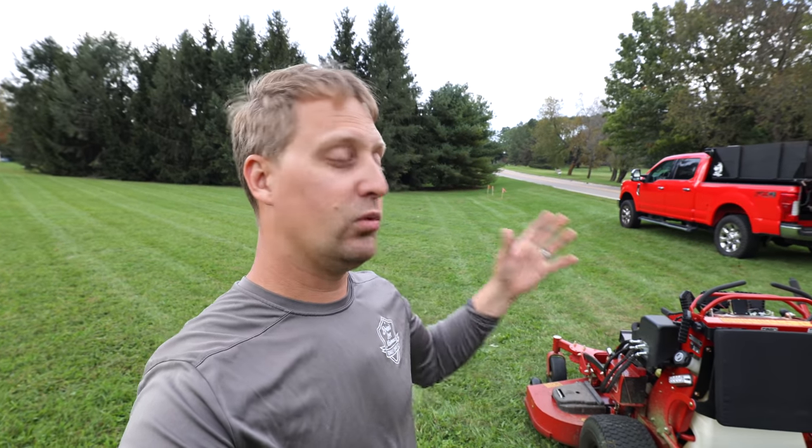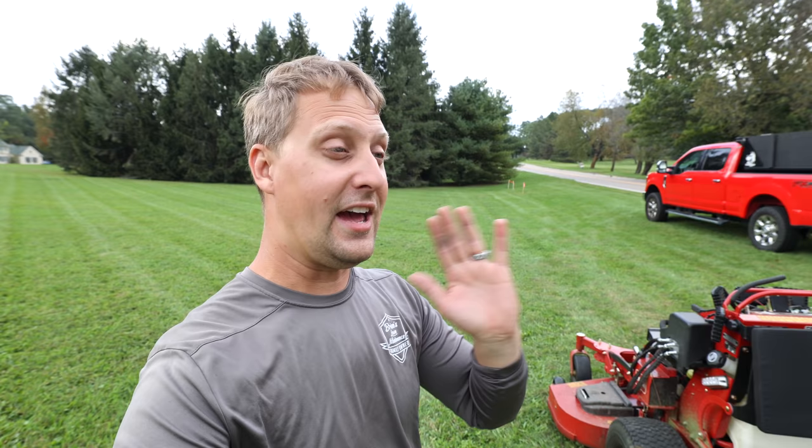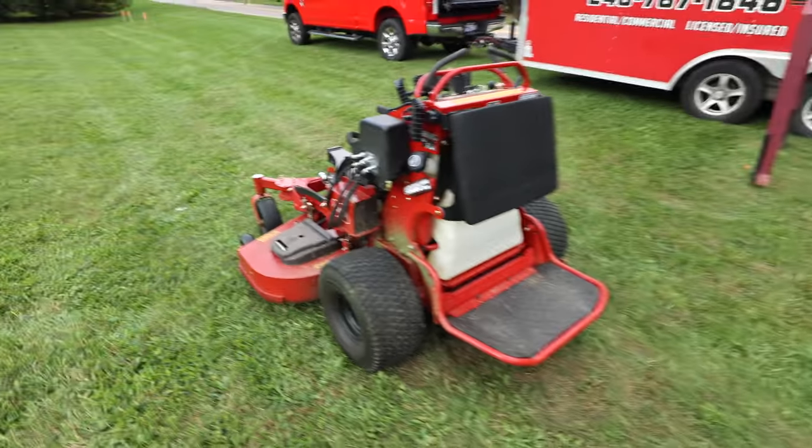Reluctantly I said yes after they said they'd send a couple attachments with no strings attached — I don't have to say anything for them ever, just use it and tell them what I think. I have no obligations to Toro; I'm not getting paid by Toro. Reluctantly I said yes and we've been rocking this thing.